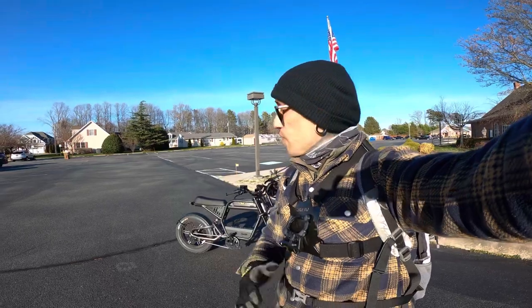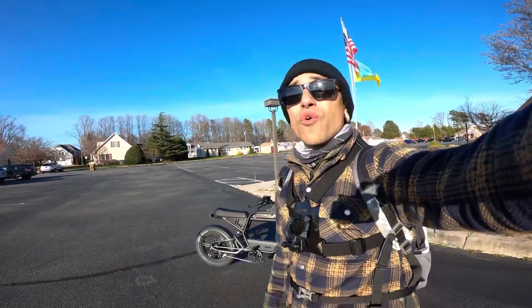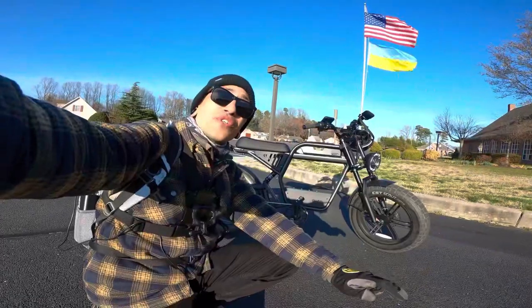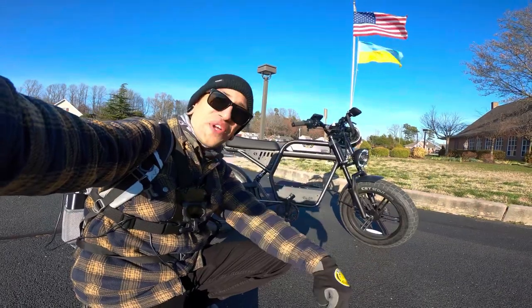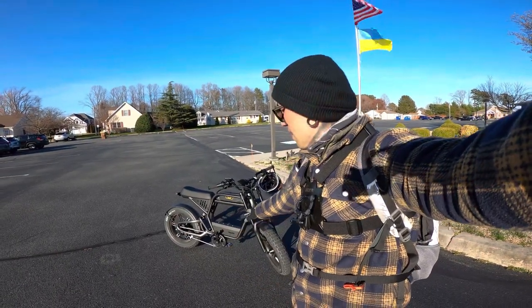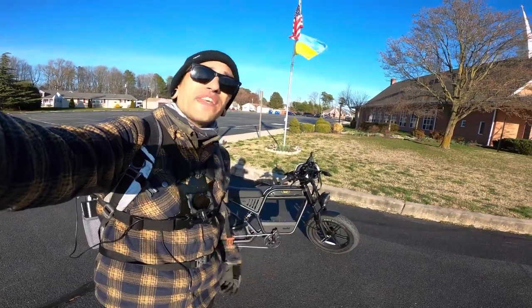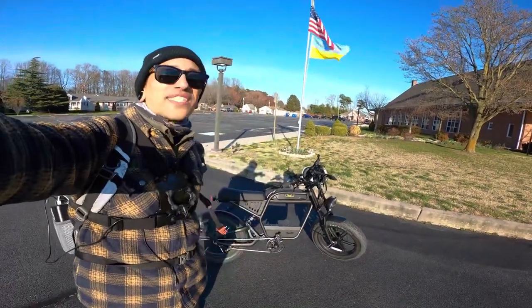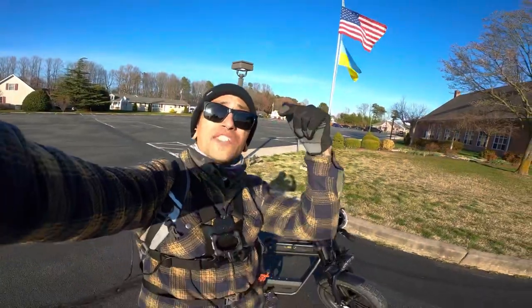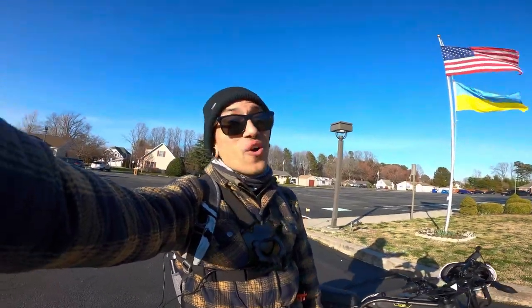Stay tuned for the next video where we do the Rev One versus the Super 73 — speed test, hill test, and terrain test to see which is better for the price. Let me know in the comments if you'd like to see that or what other Rev One videos you want. I'm stoked to test range going full throttle on concrete, and I want to add that basket and possibly a second battery for more range. Use code Shreddy for 50 off the Rev One. If you enjoyed this content, please subscribe, hit like, and ring the notification bell.